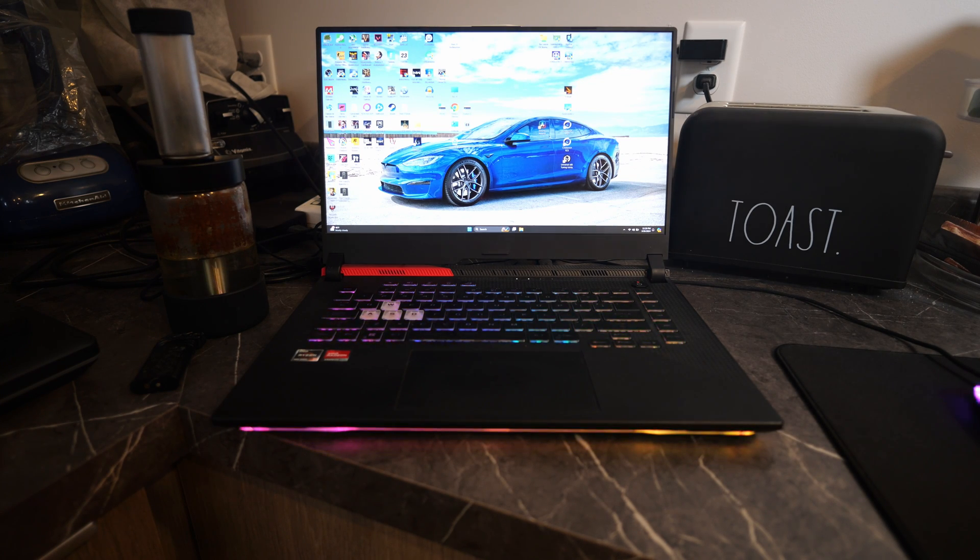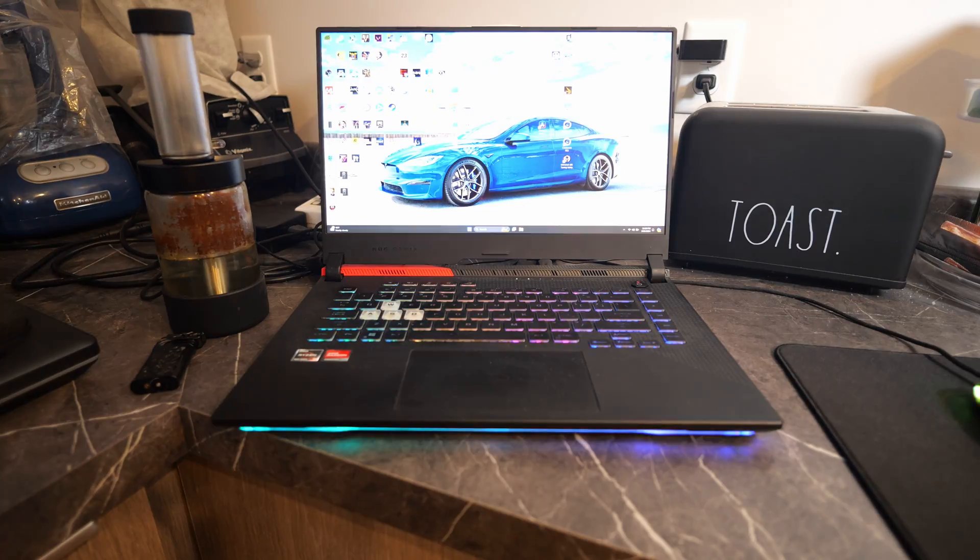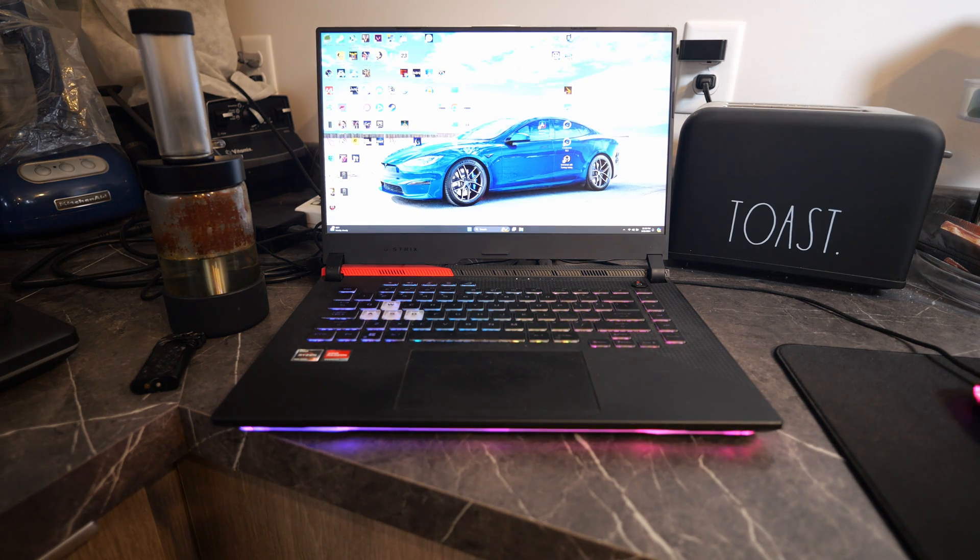What's up everybody! I got another Asus G15 Advantage video for you guys today. Today I figured we would test out cooling pads - just to see if they help at all, and if they do, we can see which one of these two works better between the GT500 or the Lelano, and see which one actually cools better.